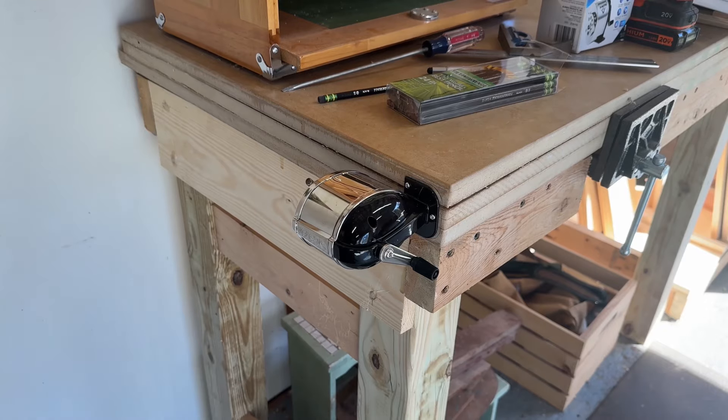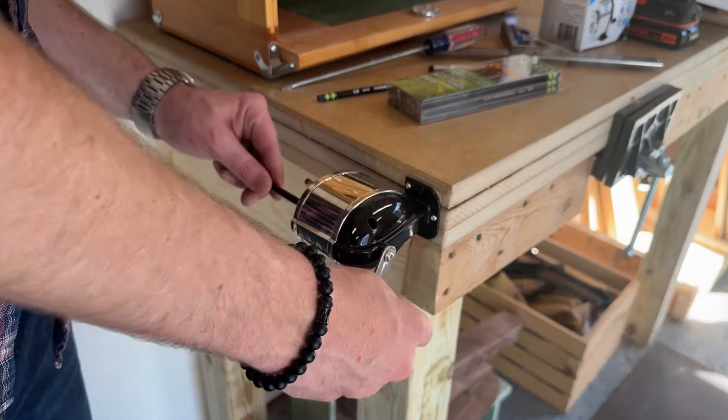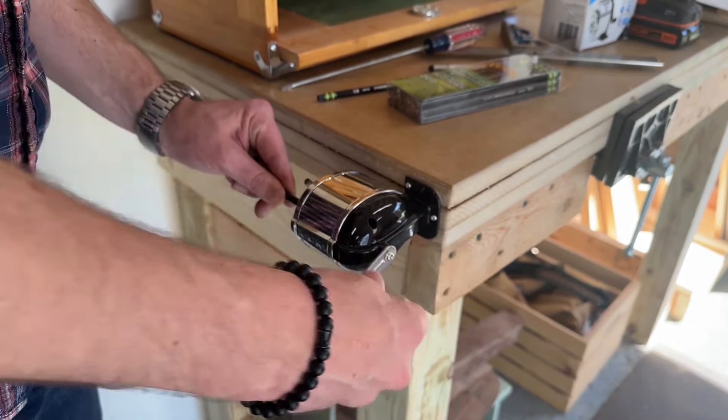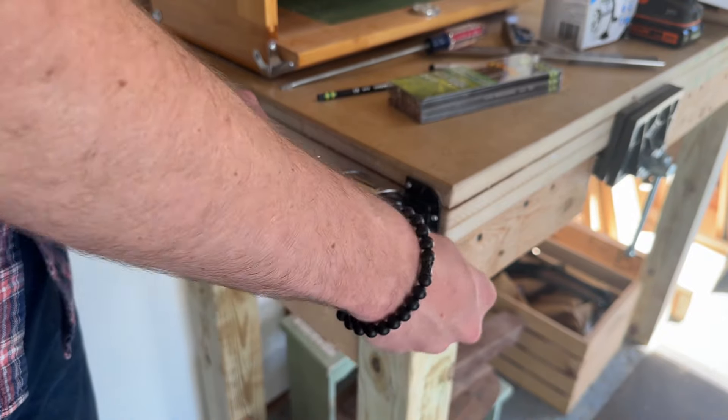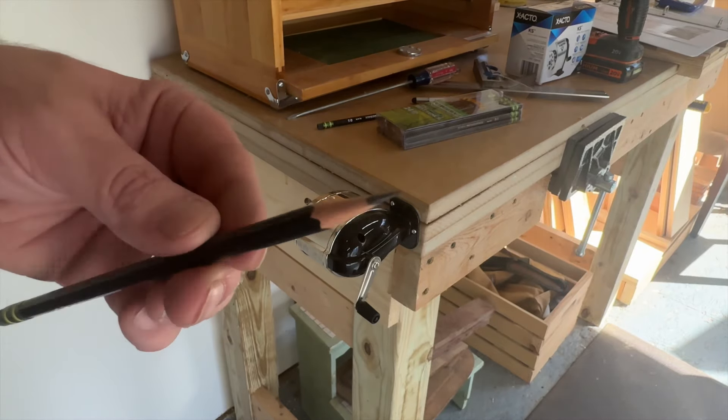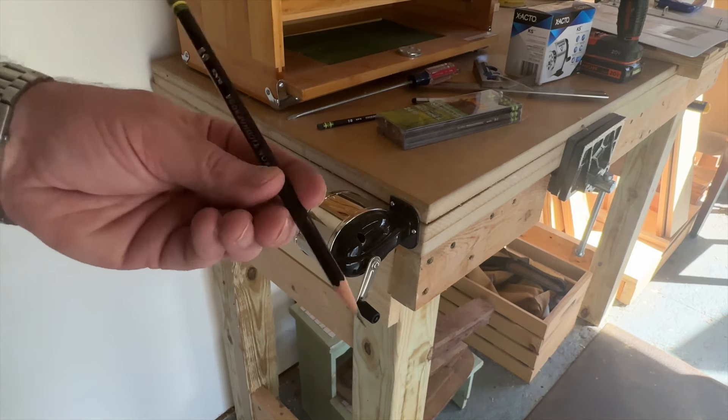Here I got some of the best pencils I could find at Office Depot, and I'm just going to give it a quick sharpen. It does a really good job. It's really fast and simple, and it just does what it's supposed to do. It is a pencil sharpener.